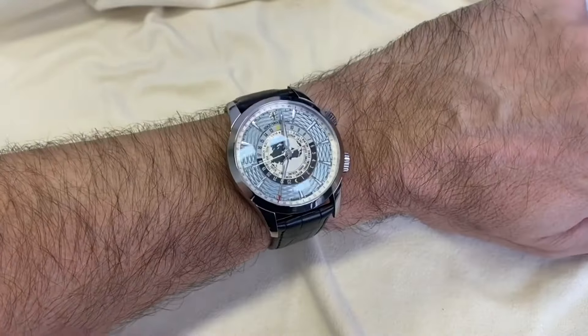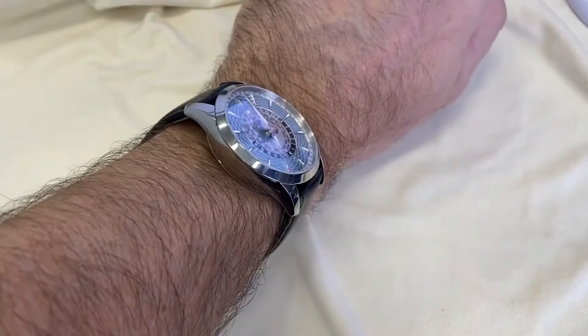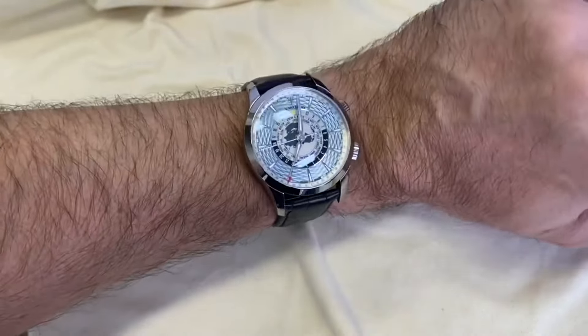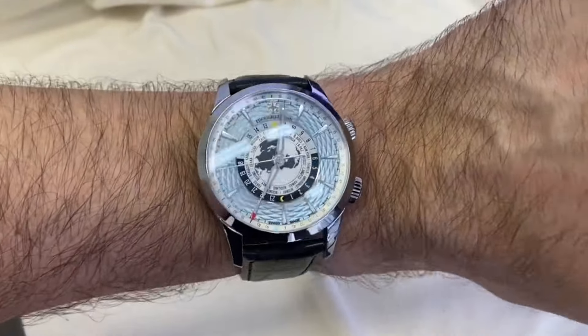On the wrist, the watch wears impeccably on my 17 centimeter wrist. Now let's look at the functions of the watch.